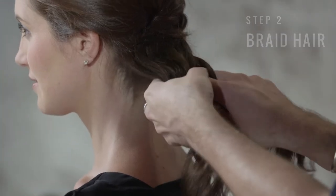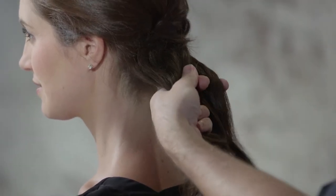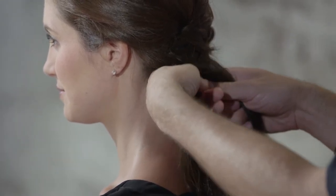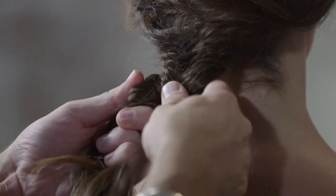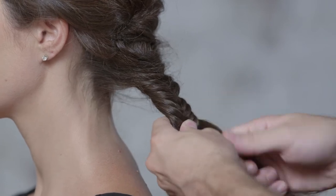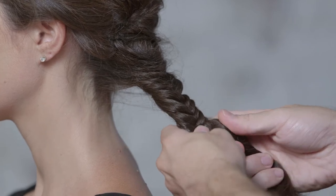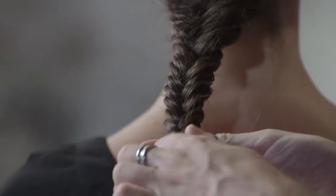Now we're going to take the hair and split it into two sections. We're going to create a fishtail braid. We're only going to braid the hair about halfway down, then secure your ends with a snag-free elastic.